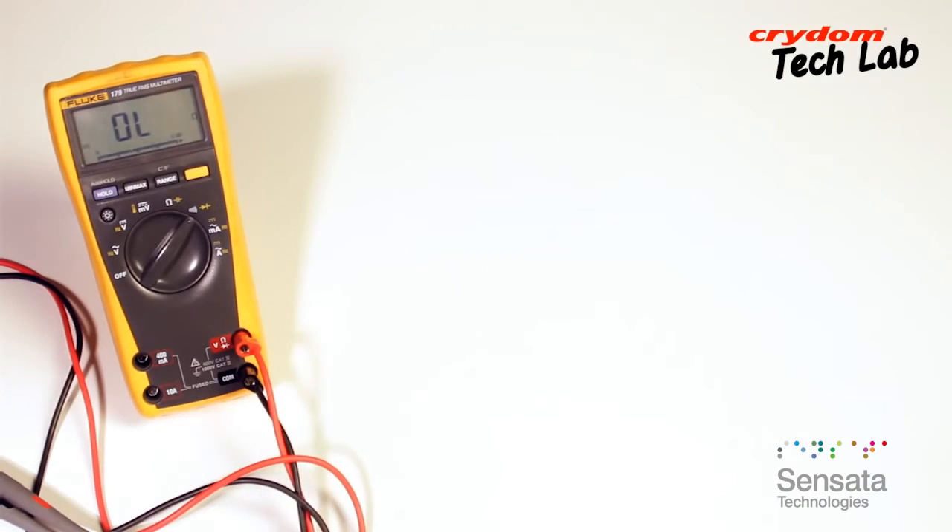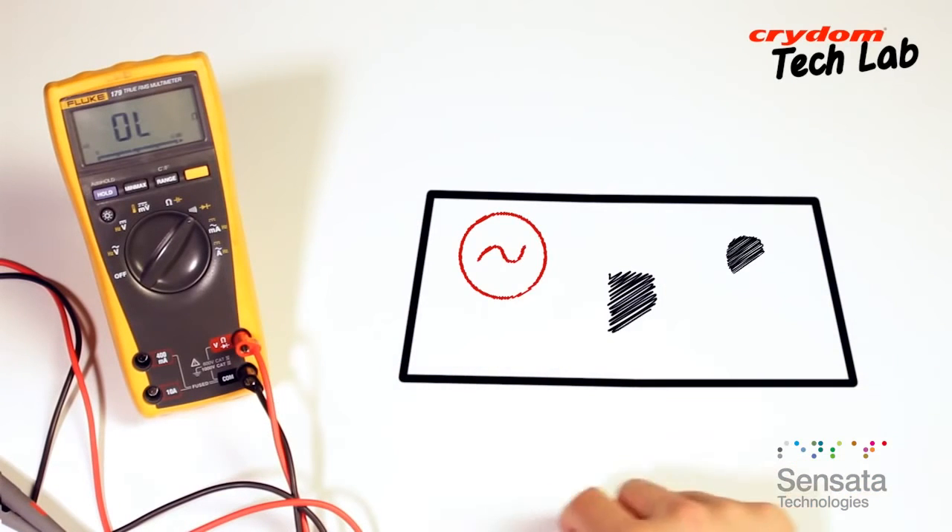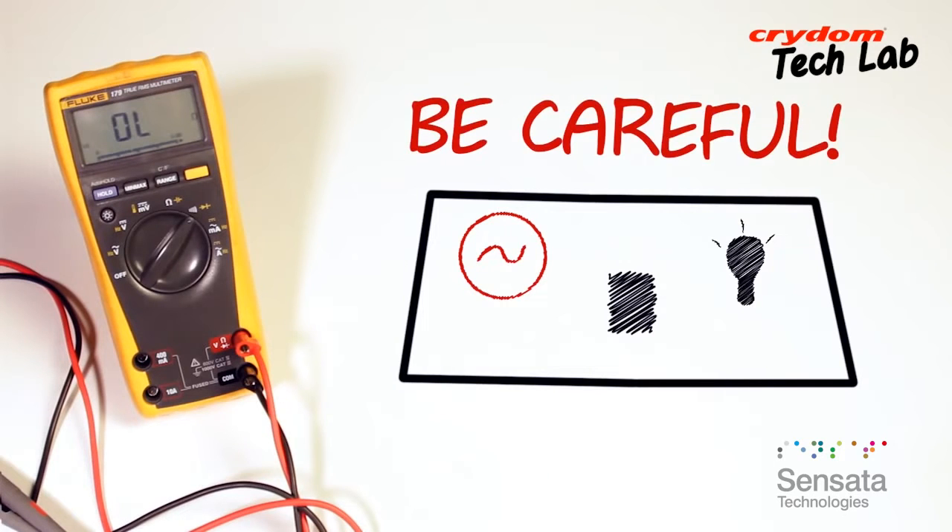All of that being said, the basic setup and operational bench testing of an SSR is quite simple. Note that line voltage will be present during this test on various terminals, so be careful.